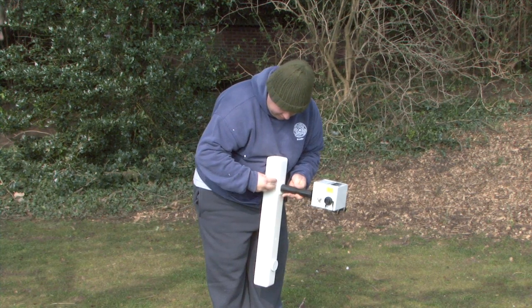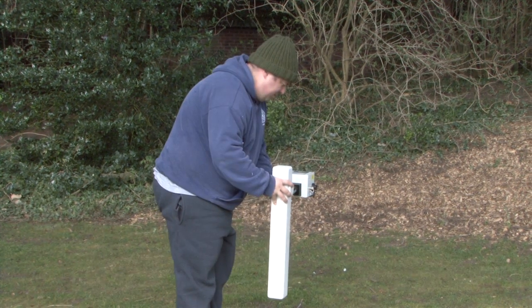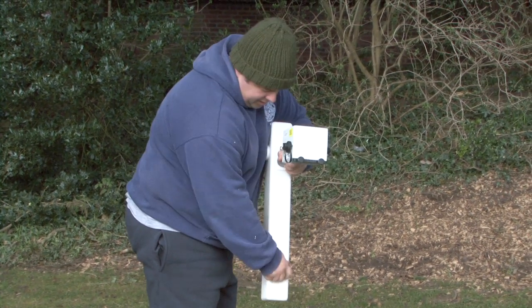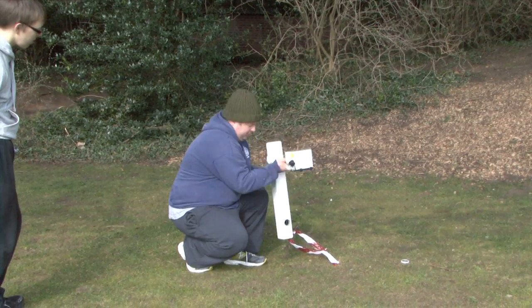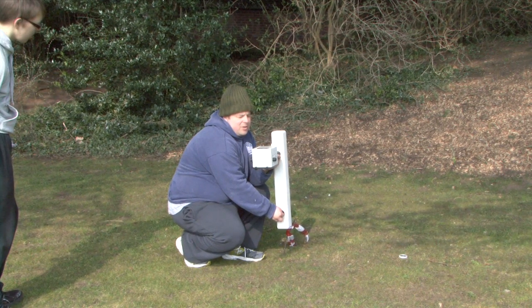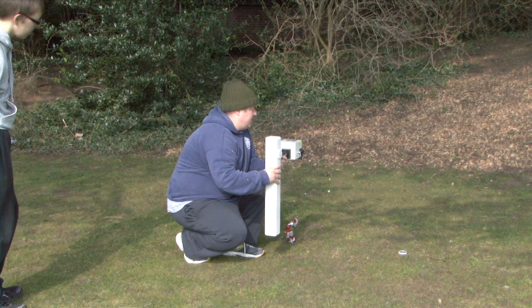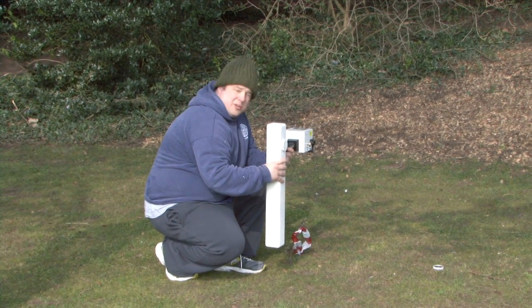We put the dial back on, and we're now calibrated on the north-south alignment. It reads plus 27 one way and minus 30 the other, so we'll take the dial off and adjust. Now it reads about minus two, minus 1.9 — so that one is quite easy.